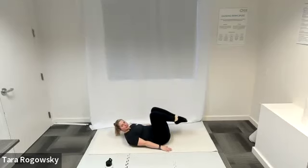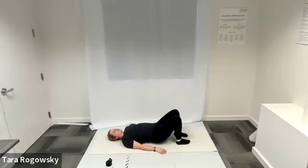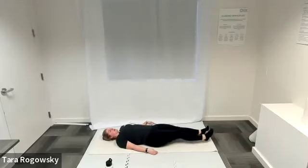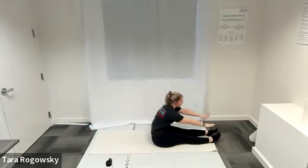Nice deep breaths, shoulder blades nice and high, creating that instability — just warming up and waking up those abs. When you're ready, tuck those knees back into your chest and rest your head. We're going to do either crunches, sit-ups, or roll-ups — whichever one you choose.